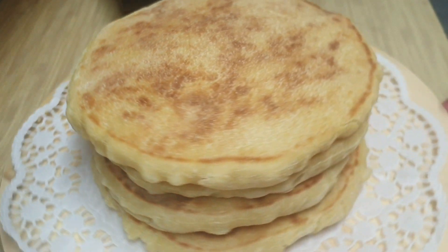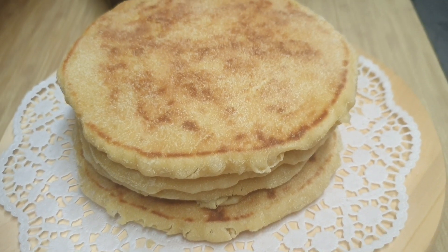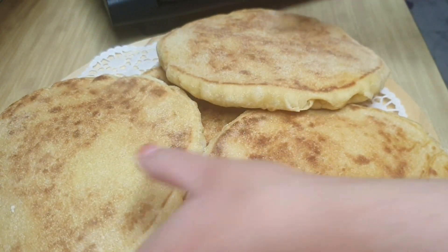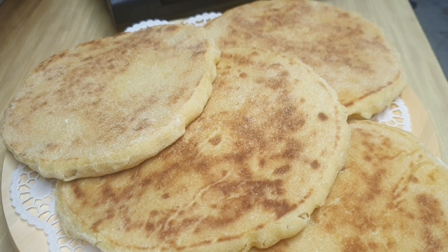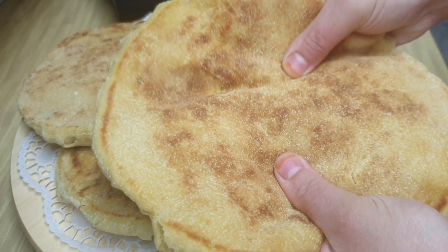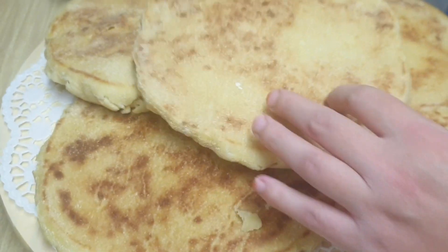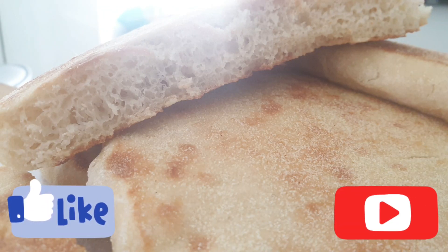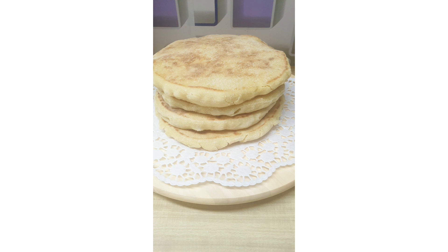Ya hemos terminado nuestros panes. Mirad qué buena pinta que tienen, qué blanditos, qué textura. Y con este truco de la vinagre ya me comentaréis en comentarios si no os quedan más blanditos y os duran más tiempo tiernos. Si también los queréis congelar, los podéis congelar sin ningún problema, y una vez sacados los horneáis unos 2 minutos en el horno y quedan como recién hechos. Mirad cómo se dobla y qué tierno que queda. Espero que este vídeo te haya gustado y que te haya servido de ayuda. Si es así, espero que me dejéis un like, suscribiros a mi canal y darle a la campanita. Nos vemos en el siguiente vídeo aquí en Cocina con Gina. Adiós.